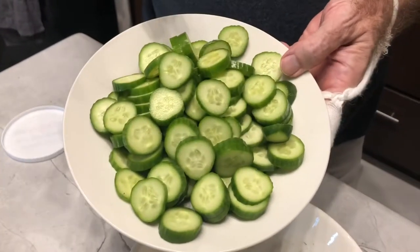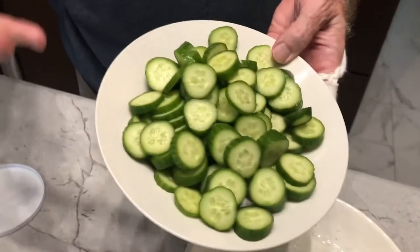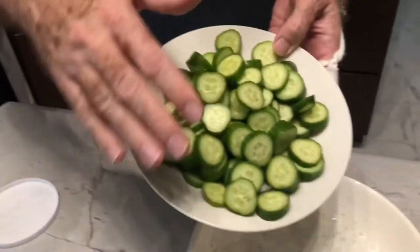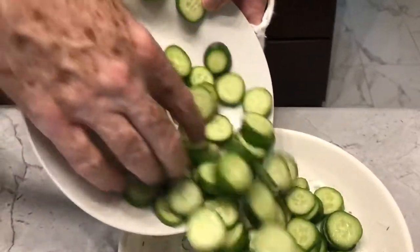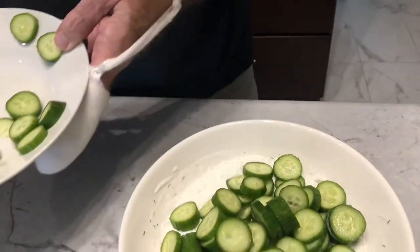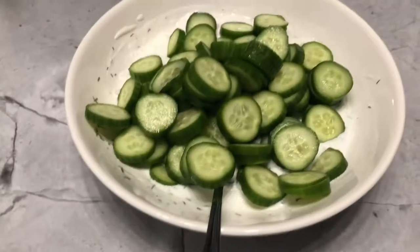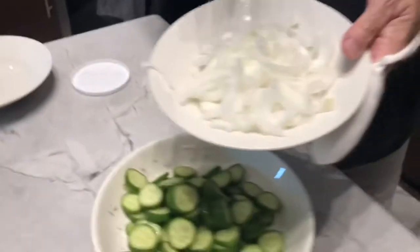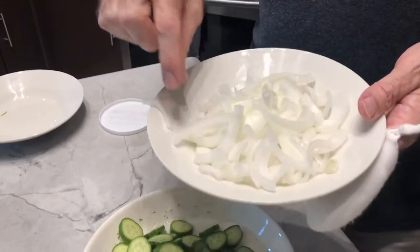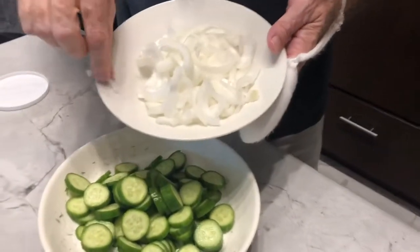I've got almost a pound of the smaller pickling cucumbers — these are about five inches in length. These are definitely better to use than the big cucumbers with the wax all over them; these are a lot crispier. Let's put them all in — I think there were about five cucumbers. Now I've got a small onion that I've cut into thin slices and then into fourths, because I don't want the big round circles. A lot of people leave the big round circles in, but I like them in fourths.